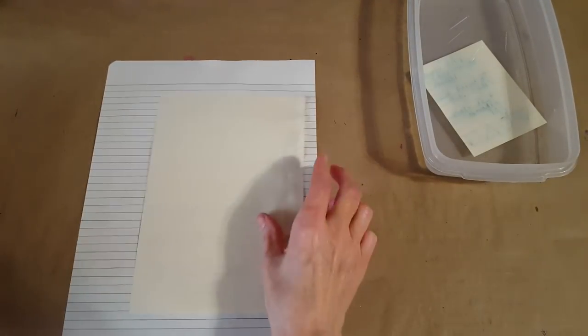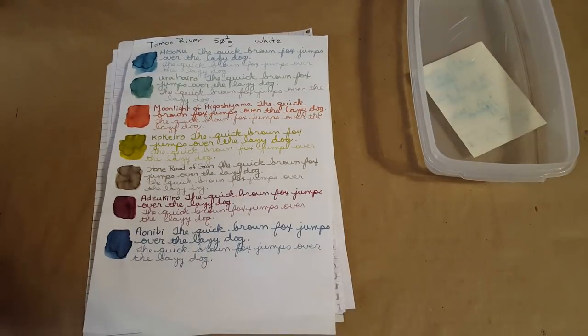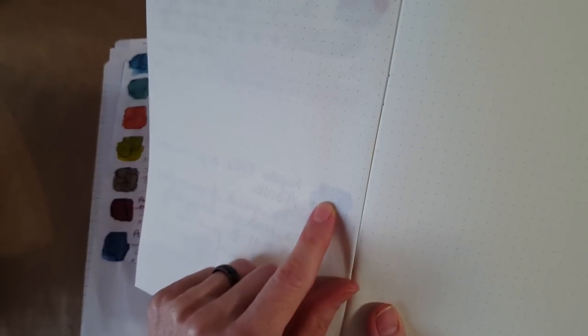I haven't been turning it over, but I don't recall any bleed-through. Although it's saturated, I didn't see bleed-through on any of these papers. Even where the ink was laid on thick, I don't think you could say it tried to bleed through. They all behaved really well on these papers.